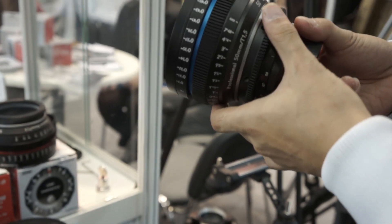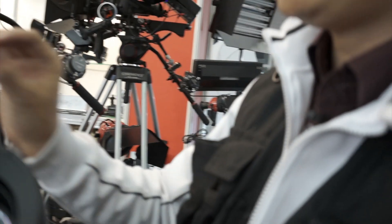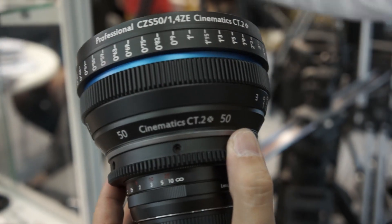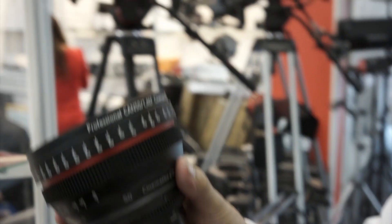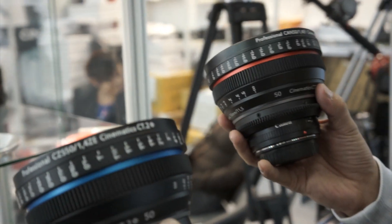What lens is in there right now? This is for the Zeiss 50 1.4 planar. What other lenses do you already have sleeves for? We have two sides ready — 21.4 and 50 — the 50 1.4 is ready. For other lenses you have to order.